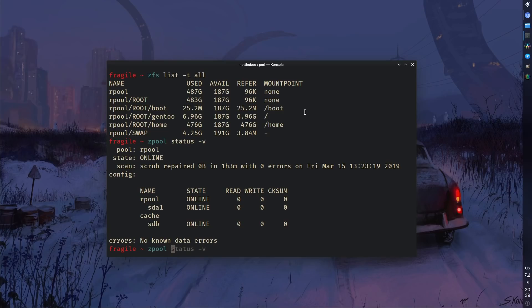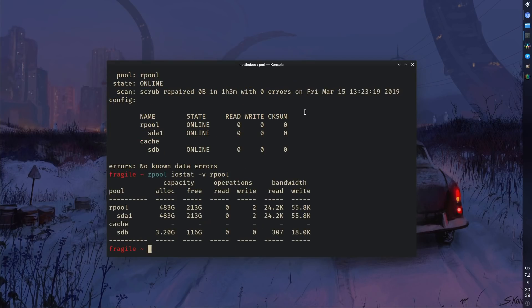Always do backups — kind of goes without saying but just thought I'd mention it. I'm still using my 128 gigabyte KingJohn mSATA SSD as a cache for ZFS. It works pretty well; I haven't noticed any significant increase in performance compared to just using the hard drive alone, but I don't have a use for it anyway so I just threw it in.